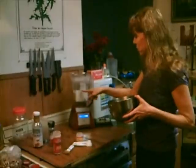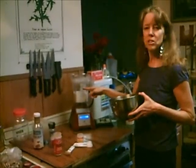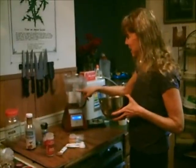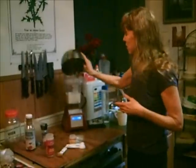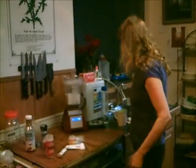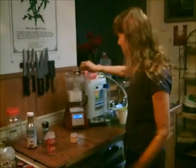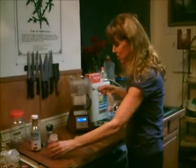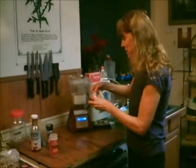Pour the rest of the almond milk in. That was a cup and a half of almonds with about 32 ounces of water — Kev actually did it for me today. Usually for almond milk we fill it all the way up, but for eggnog you want it a little more thick and creamy, so about 24 ounces of water. Then add 2 teaspoons of cinnamon and 2 teaspoons of nutmeg. We're making it really spicy.